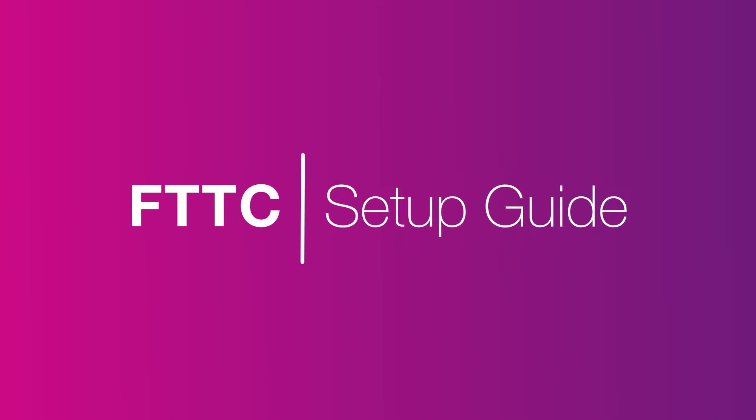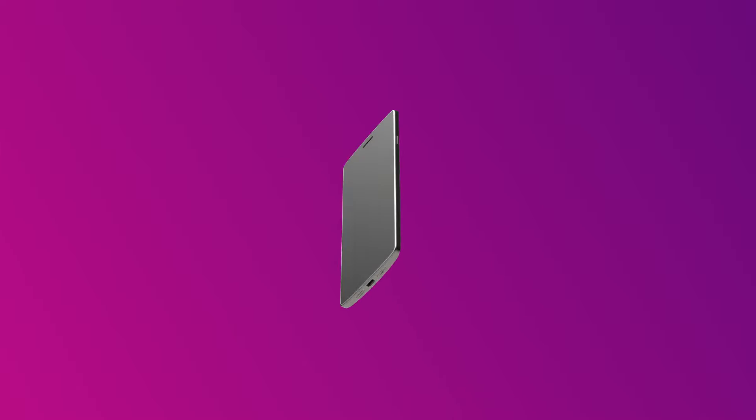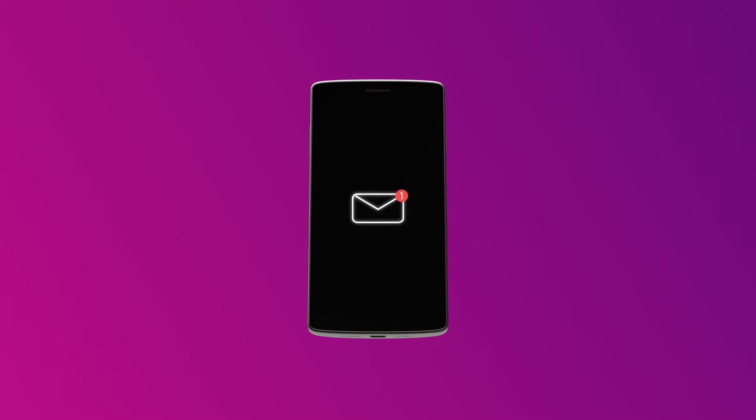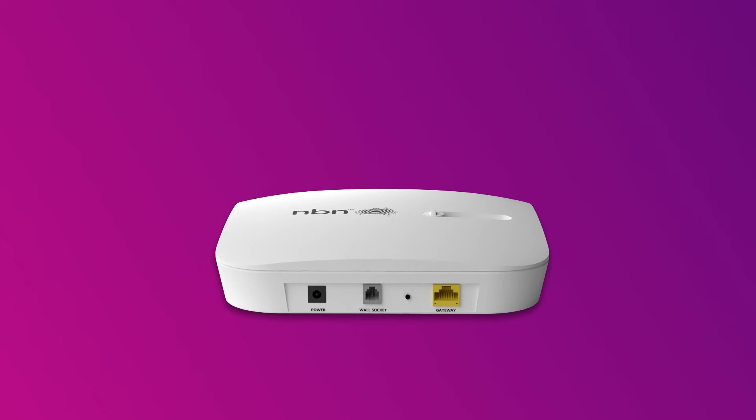Setting up NBN FTTC is easy. Before you get started, you'll need two things: a message from us advising you to plug in your NBN modem, and an NBN connection device, or NCD.